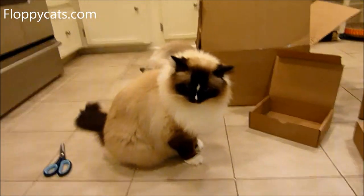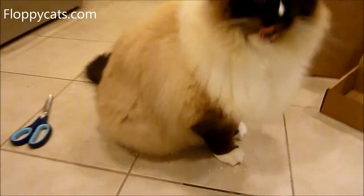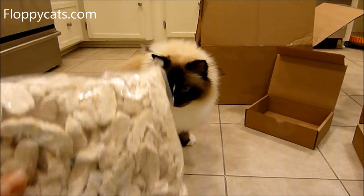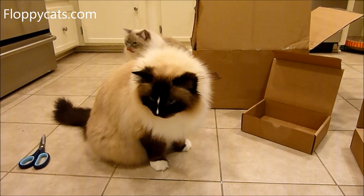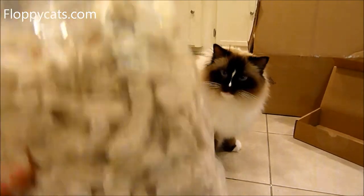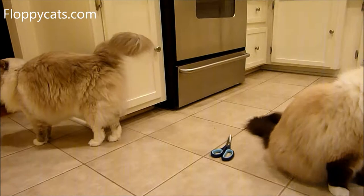These treats are also great for puzzle toys and stuff like that because they don't leave a residue — just a little powder, which isn't too bad. Some people break up the treats and put them on top of food to get their cats to eat things. You can also use the powder at the bottom to sprinkle on top of food if they really like them.